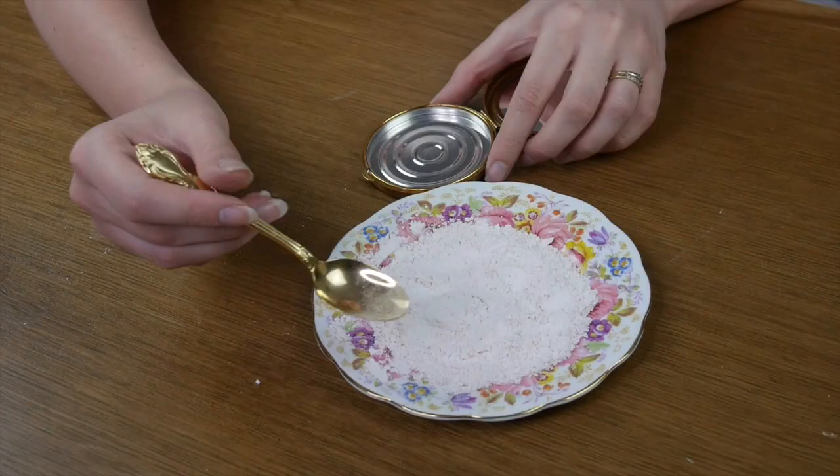Now that my pressed powder has been turned into an actual loose powder, we are going to gently spoon it into our vintage compact. As we go, we are going to spritz it with a little bit of the alcohol.